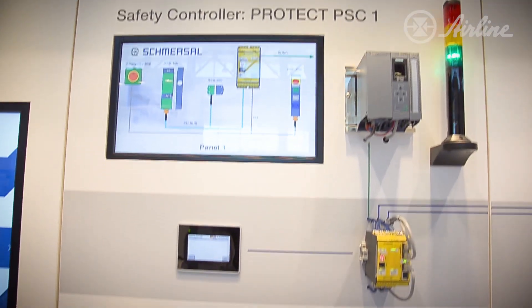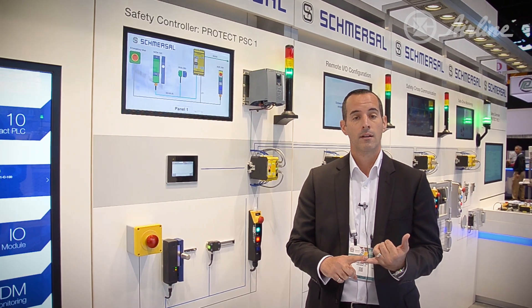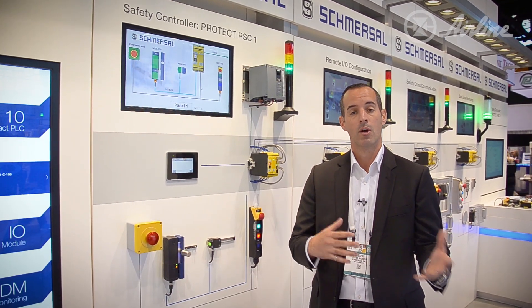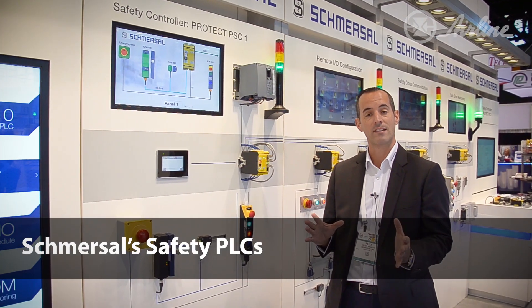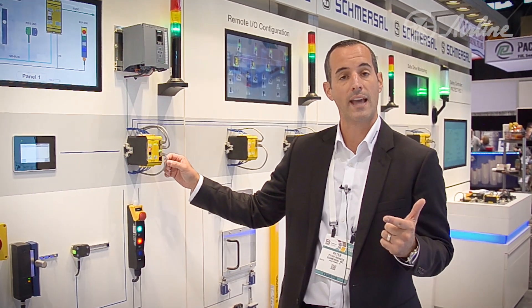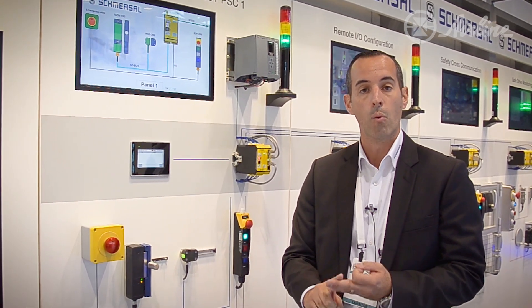Moving on to our next technology — we talked about interlocks. We can use a safety relay, but when you get more complex systems with multiple zones, lots of doors and light curtains, we move on to our latest and greatest safety PLC. Two types: one with 64 I/O and another with 272. Each can communicate over Ethernet, EtherCAT, or PROFINET to a master PLC of your choice. From here you can display all your information on an HMI, helping with troubleshooting and getting your production up and running faster.